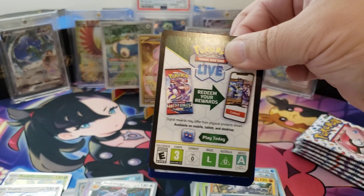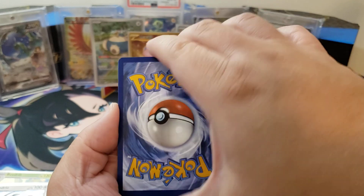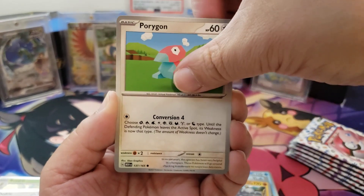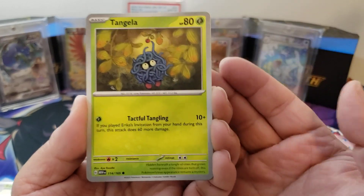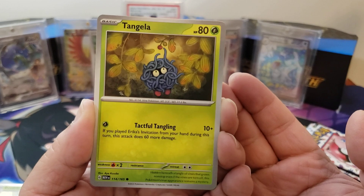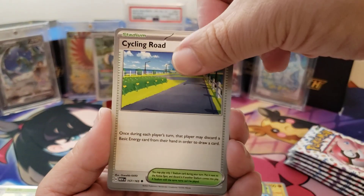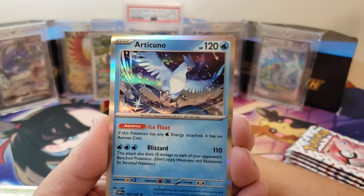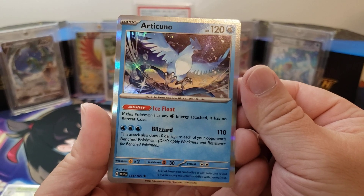My chase card, like I said in the last video, is the Zapdos — he's my favorite of the original legendaries. Although of the Galarian versions, my favorite is the Articuno. Pack 3: Porygon, Electabuzz, Ryhorn, Tangela — 'it's hidden beneath the tangle of vines that grow non-stop; even if the vines are torn off, this Pokemon's true appearance remains a mystery' — Butterfree, that's cool artwork, and Lapras. Then the reverse holo Butterfree — it's an Omanyte, and Articuno! 'This Pokemon can control ice at will. Articuno is said to live in snowy mountains riddled with permafrost.'